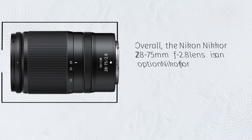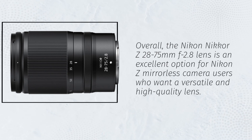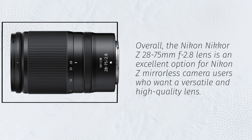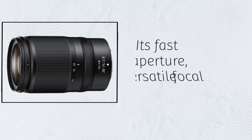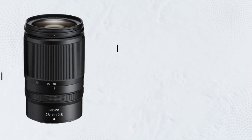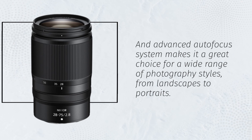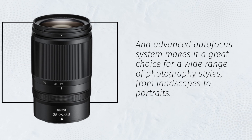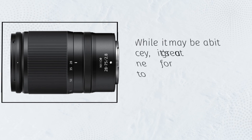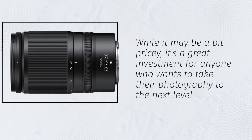Overall, the Nikon Nikkor Z28-75mm f2.8 lens is an excellent option for Nikon Z mirrorless camera users who want a versatile and high-quality lens. Its fast aperture, versatile focal length range, and advanced autofocus system make it a great choice for a wide range of photography styles, from landscapes to portraits. While it may be a bit pricey, it's a great investment for anyone who wants to take their photography to the next level.